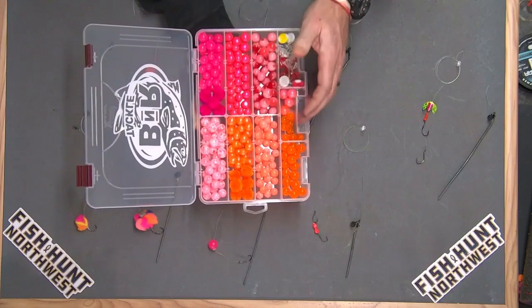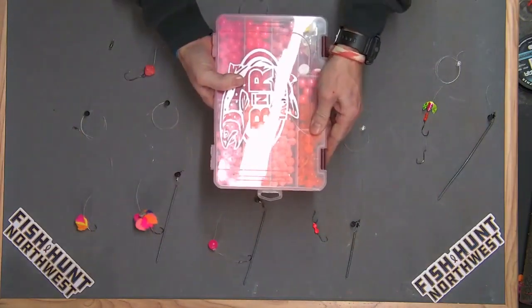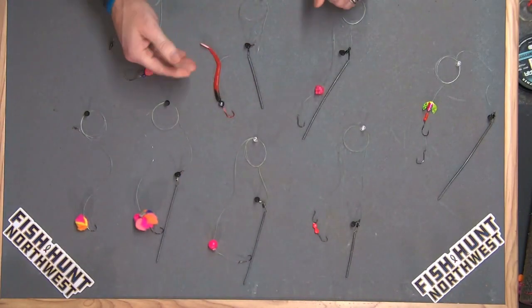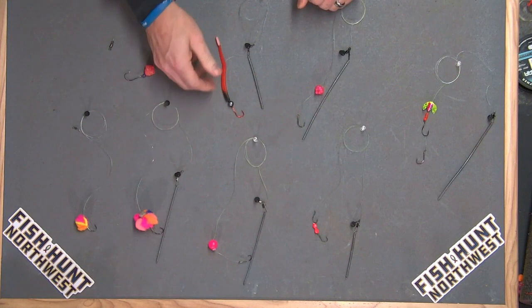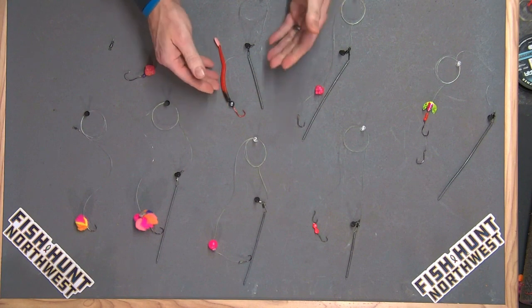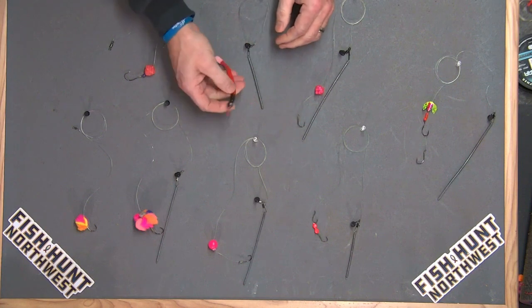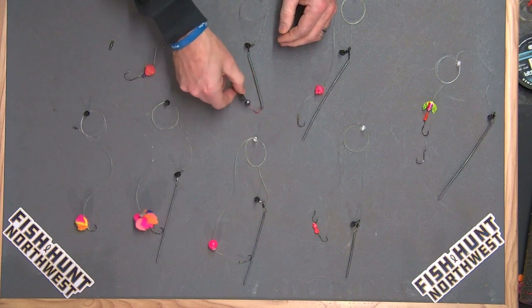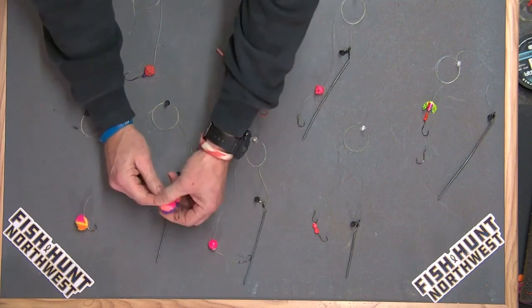These all work based on water conditions. Typically a single bead of various sizes, depending on water clarity and depth, is going to get it done. Yes, they drift fish very well. A lot of folks fish them under bobbers — either bobber dogging or suspended under a float — but drift fishing works great. You can also drift fish with soft plastic worms; put that with a corky. I use this setup a lot bobber dogging, but it works very well when simply drift fishing too.